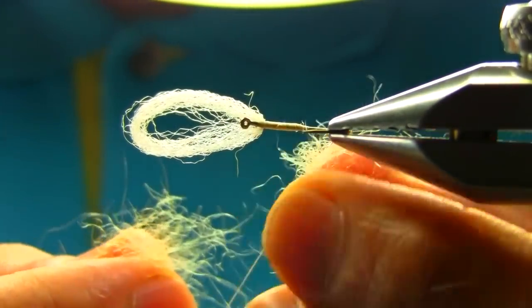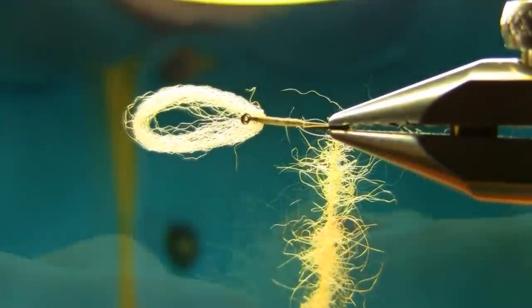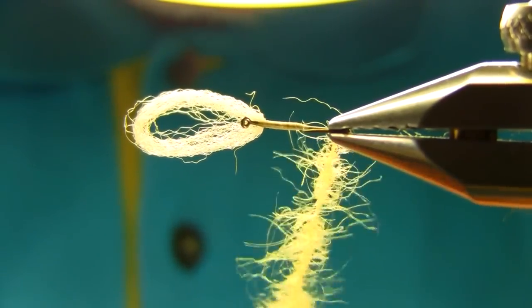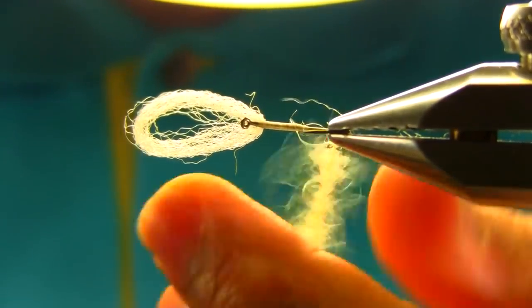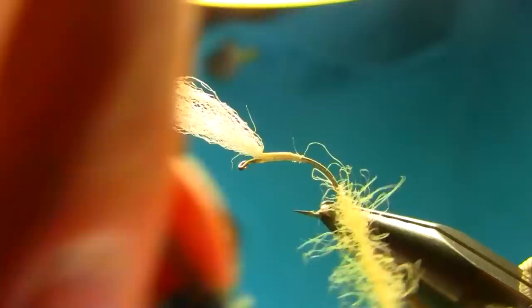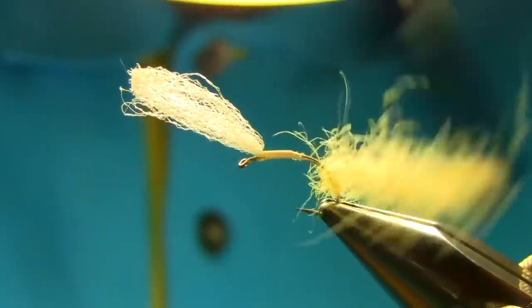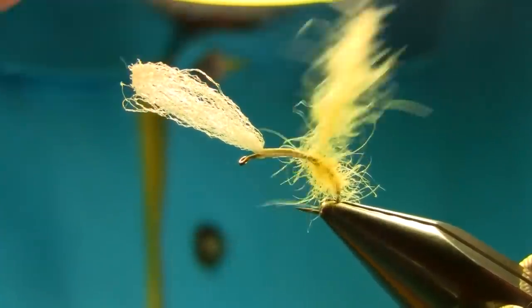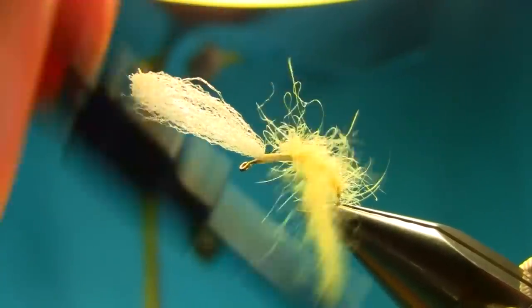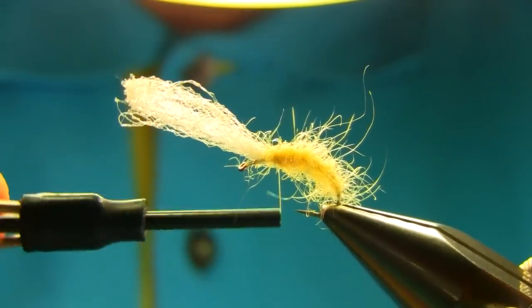Just put a tiny bit in slowly — slowly is better. Now bring it back up. Make sure you give a nice shape to the body — that's better.